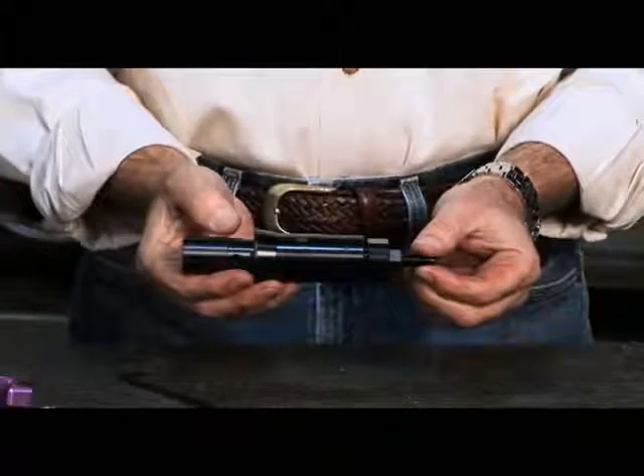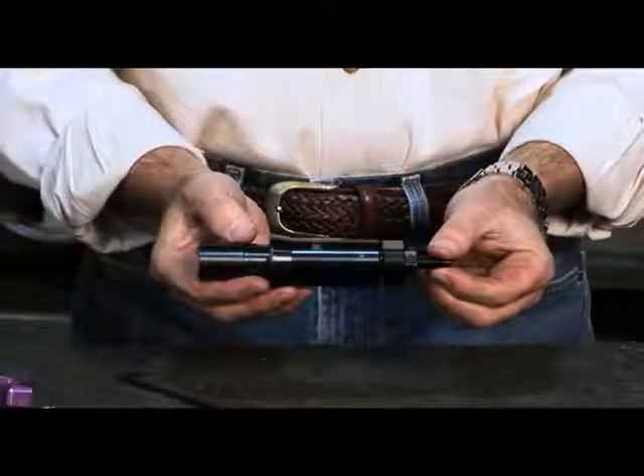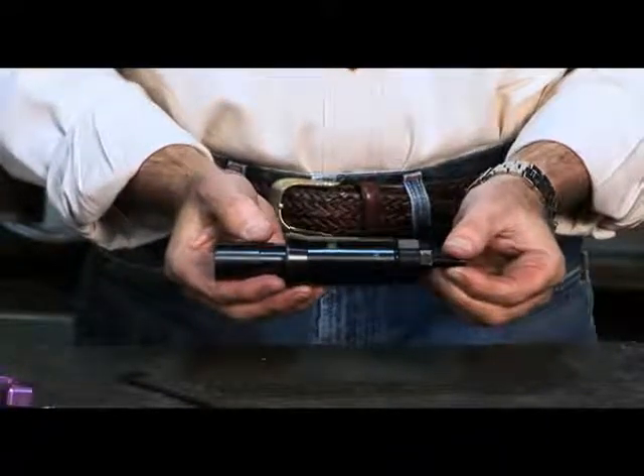We now can insert the assembled expanding collet into the spindle of our machine to begin the machining process.